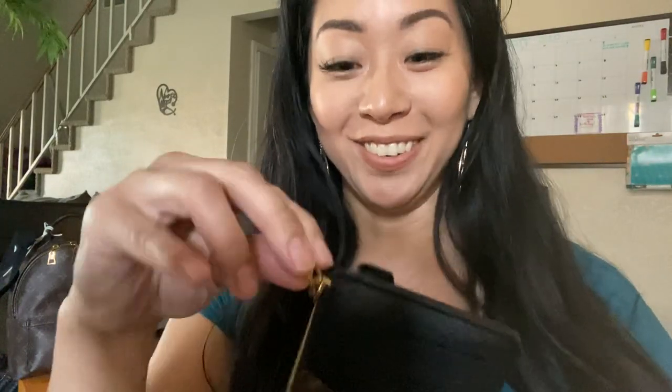This came out in the U.S. at $590, and with tax it's about $635 total. Kind of steep for what it is — a card holder — but again, it's just so cute.